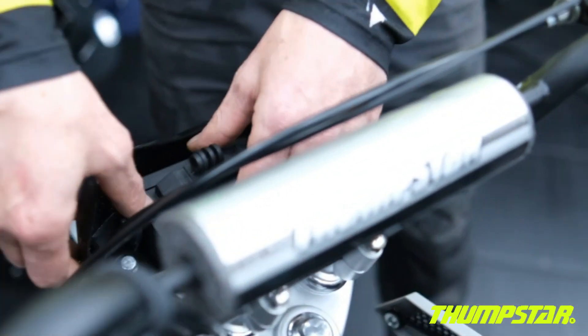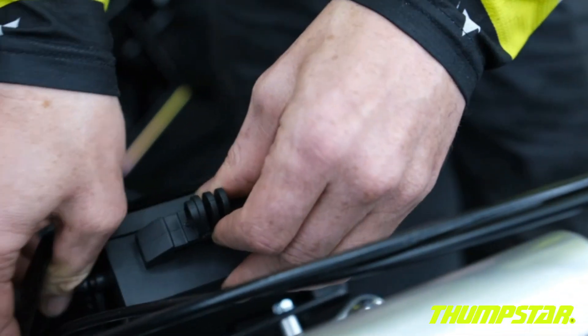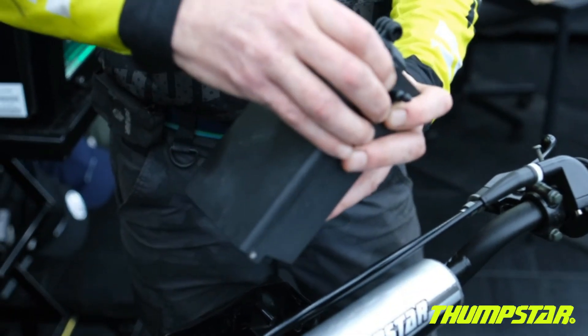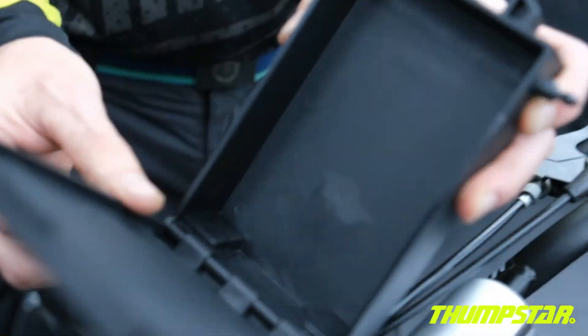We have got our stash box at the front with a GoPro mount, big enough to fit keys, wallet or phone.